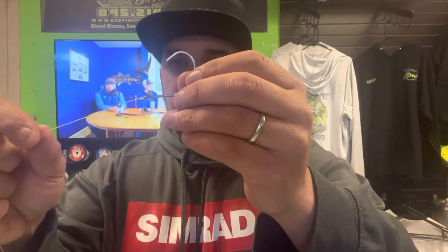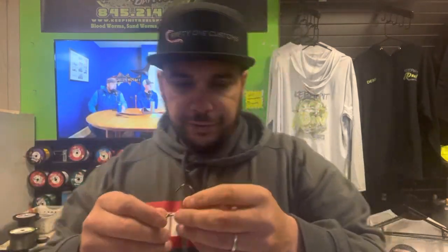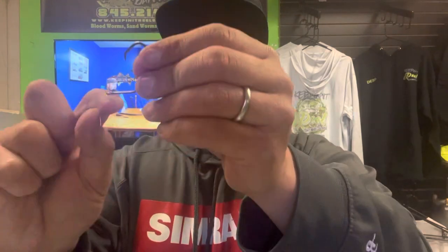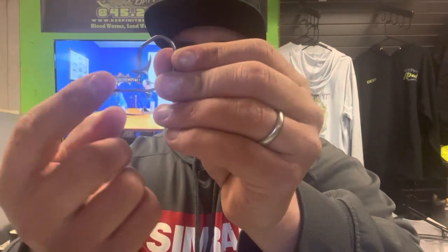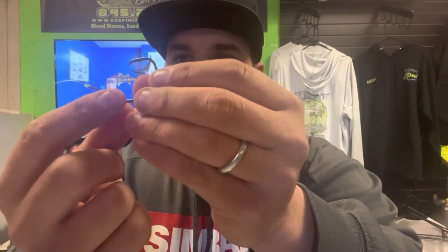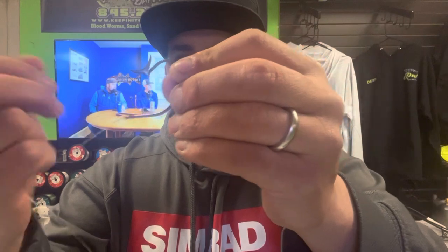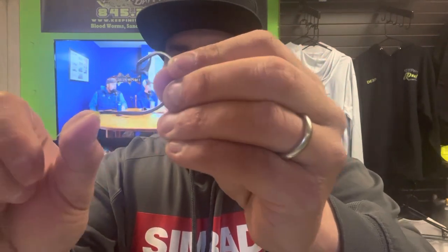Here I have one of my favorite hooks — it's a VMC 8-aught inline circle, non-offset, and you have an inline eye. Here's the difference: you see this eye? The eyelet is in line with the shank of the hook. For this kind of hook, I like to use a uni knot right there, as you can see — it allows the line to pull straight on the shank of the hook.